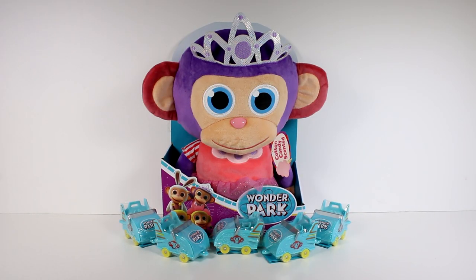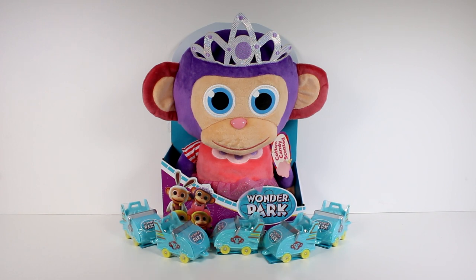Hi everyone, it's Tiffany. I am here with some of the new Wonder Park toys. I do want to thank the company for sending these to me to open up with you guys today.